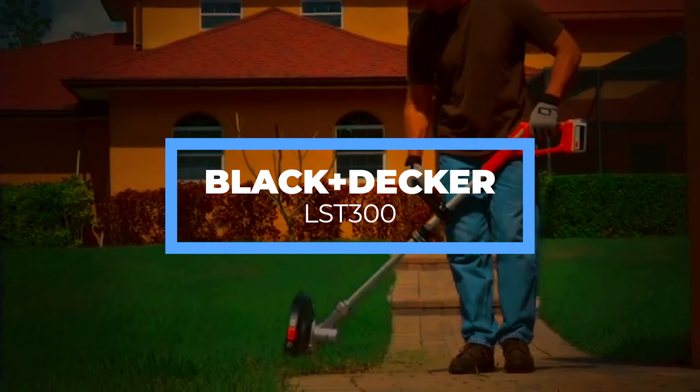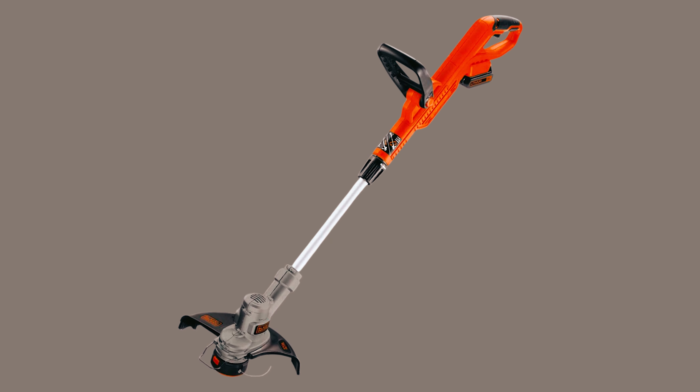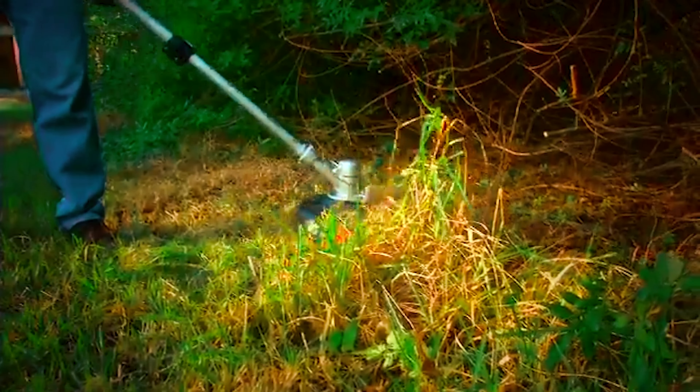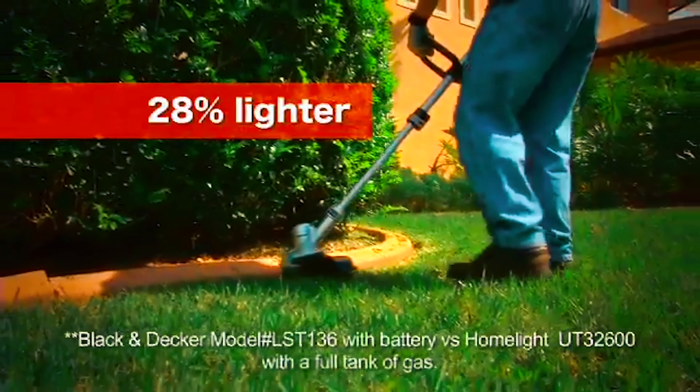Next on the list, we have the Black Decker LST300. Without the need to refuel or recharge batteries, this Black Decker electric weed eater lets you plug in a power source and trim your lawn.